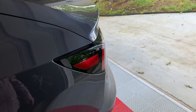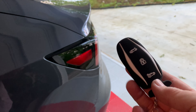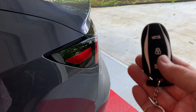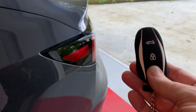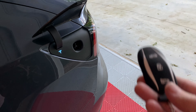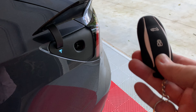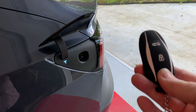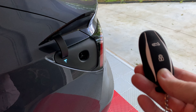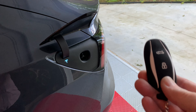One more comment about the key fob: they are water resistant, but not waterproof. Exposure to heavy rain or water submersion may damage the key fob, so be careful and don't leave it in your pocket when you do the laundry. If you know of any other hidden features on the Model 3 key fob, post them below in the comments section. Thanks for watching and I will see you in the next video.